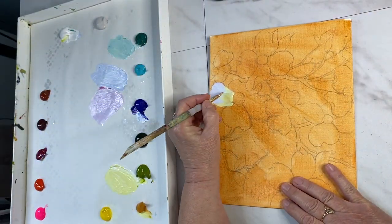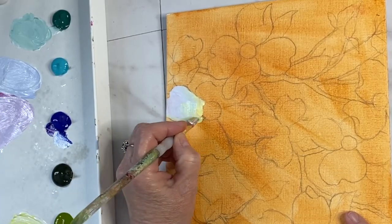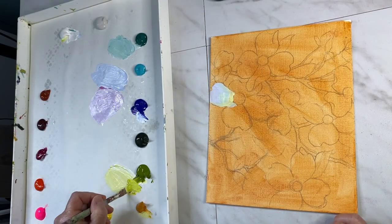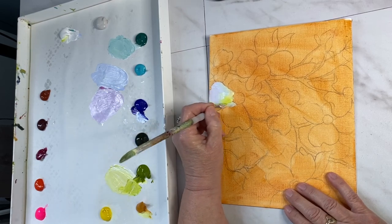I'm just layering some colors here just to blend them together. Some areas I like to leave kind of choppy. The green golds I usually overlay near the center again just to give it that pop of brightness.